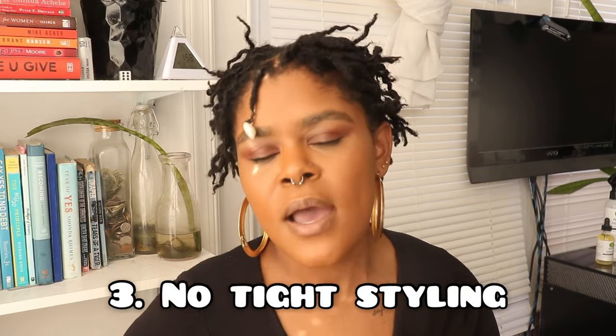That leads into the last don't: tight styling. I do recommend getting styles on starter locks, but you definitely don't want anything tight. I see locticians online where you can look at the scalp — that is way too tight. It creates too much tension and stress on your scalp, which is already getting used to a different style. Tight maintenance and styling can create damage that is almost irreversible — you typically have to wait for it to grow out, then try to patch and repair. It's best to just avoid it now so you don't have to do a lot of work on the back end.